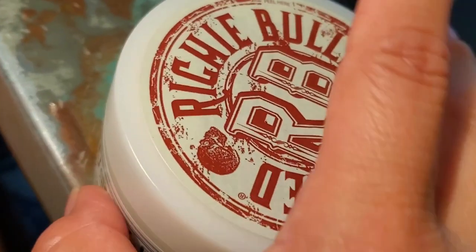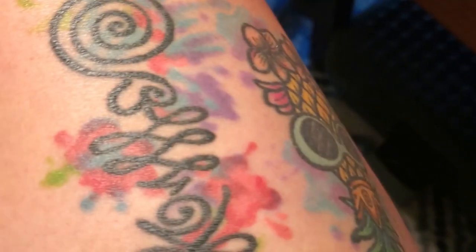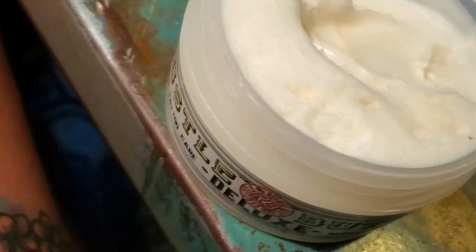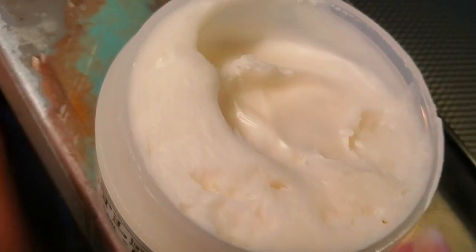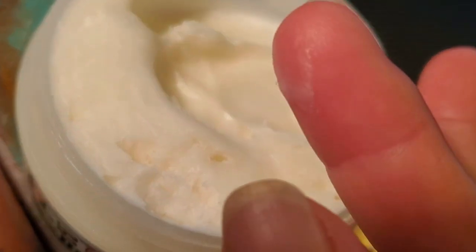So I have a tattoo here and I just want to go ahead and show it to you with the Hustle Butter. There is nothing on this tattoo whatsoever, and this is actually very creamy to touch.